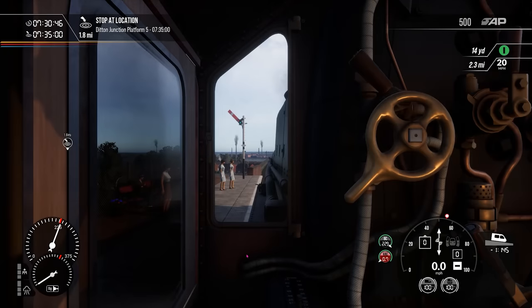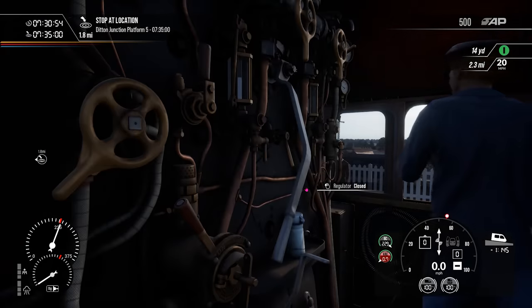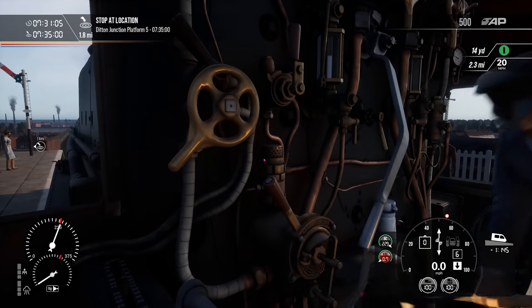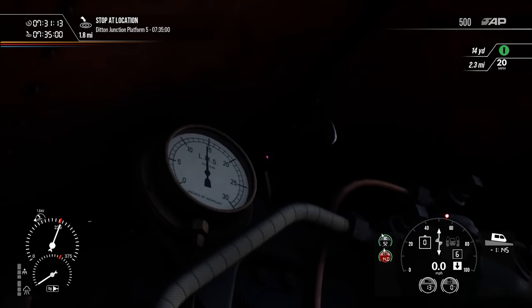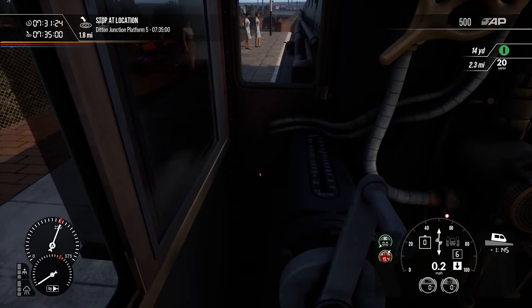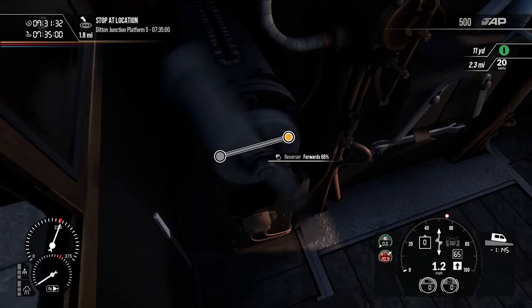In this section we will be covering how to make the locomotive move and accelerate. There are two controls that primarily make the locomotive accelerate: the regulator and reverser. The regulator lets steam into the cylinders and controls the rate it flows. The reverser controls the direction the locomotive will move and how much steam from the boiler is used. To get started, move the combination brake handle to release and the large ejector to fully open until the vacuum brake gauge reaches 21, which tells you the brakes are fully released, then move the large ejector back to closed. Ensure that the cylinder cocks are open. To get going from a standard start set the reverser to fully forwards which is 75% and apply a little regulator.